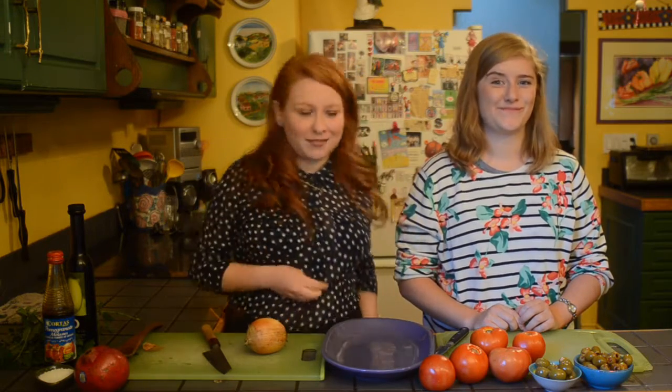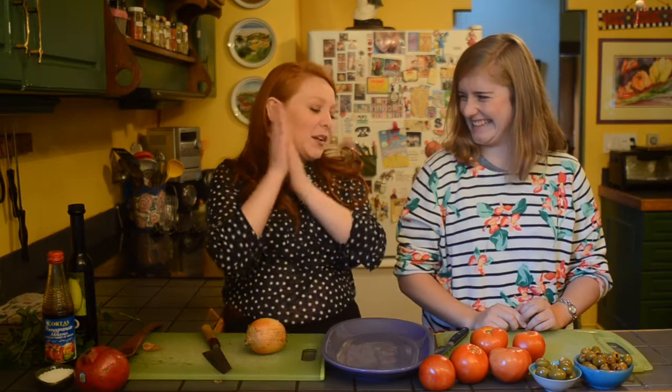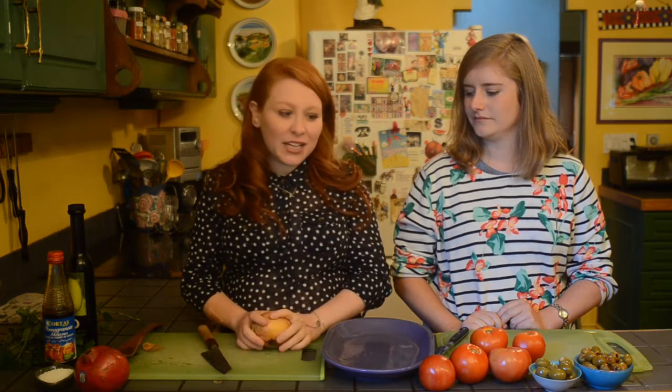If you guys have more questions about our relationship, leave them in the comments down below. Today we're teaching you how to cook. We're making a salad — a really yummy tomato pomegranate molasses salad. It's really good and really yummy. This is delicious and it's also great with my spanakopita which just came out last week, so be sure to check that out afterwards. So we're going to get started.